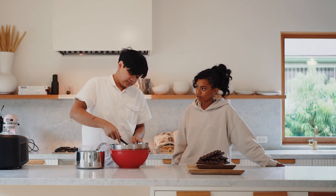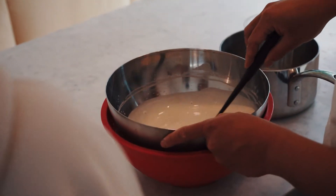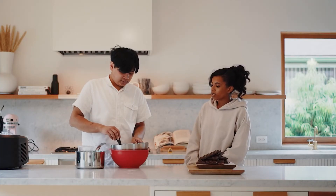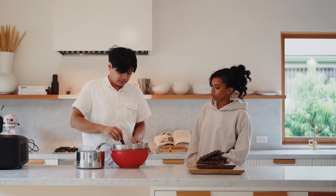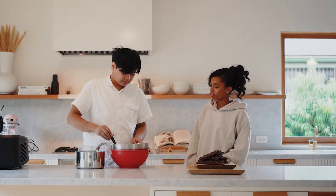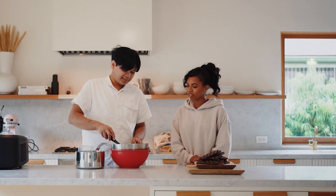Making ice cream really is a science in itself. One really small mistake could ruin the whole texture. It makes you appreciate ice cream a little bit more — well, it makes me appreciate ice cream. You definitely already appreciate ice cream.